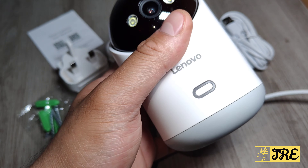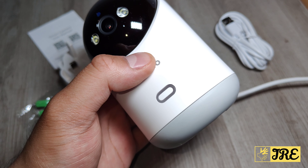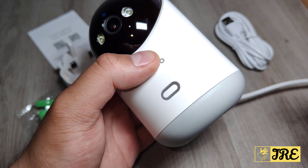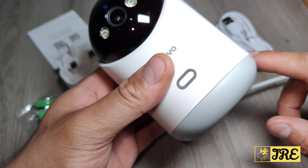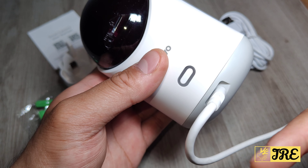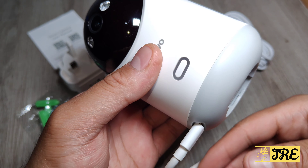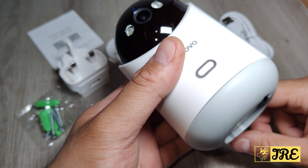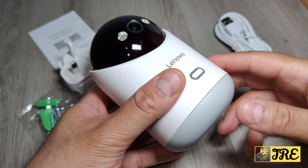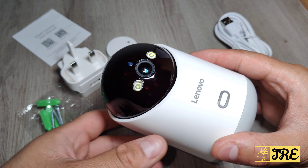When it starts up, it lights up and can rotate 355 degrees horizontally and 90 degrees vertically. The camera moves side to side and up and down as it initialises, twisting around before it's ready to connect to the app or your smartphone. That's when you can start using it.